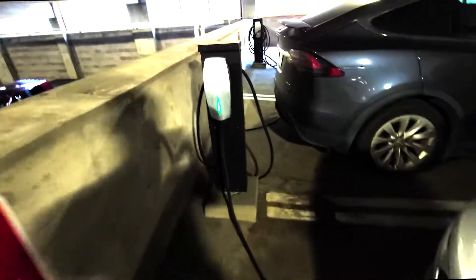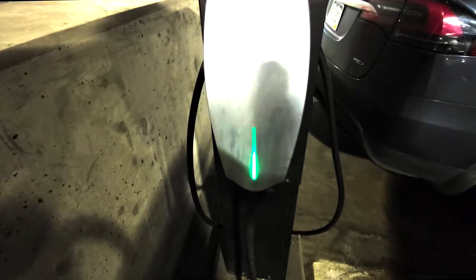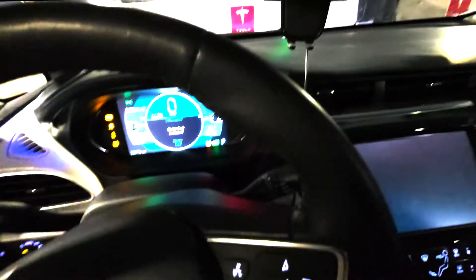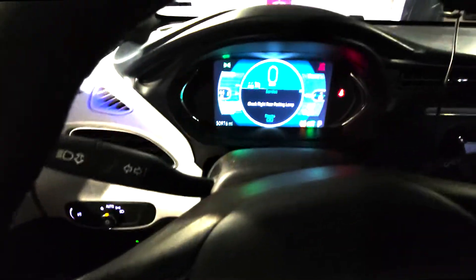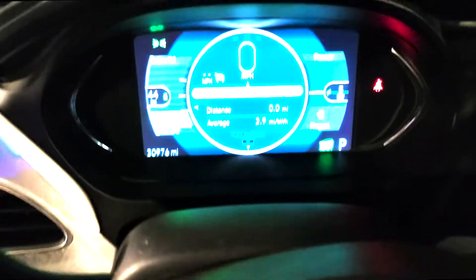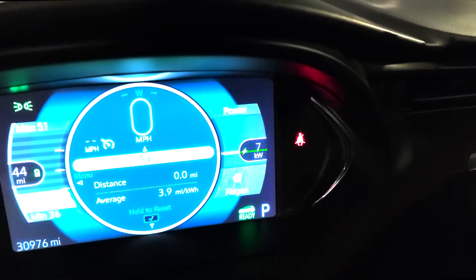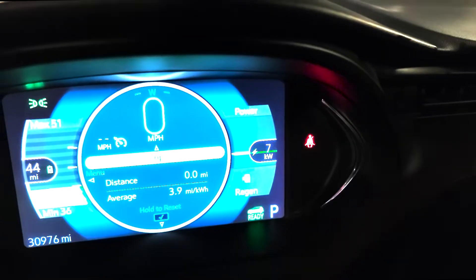You can see it's green there. Green on the charger. Let's go in the car. This is in the 2017 Chevy Bolt. Seven kilowatts. And it's hot. Thank you.